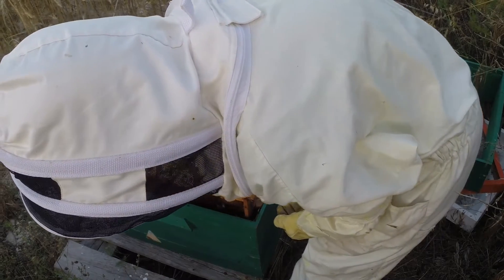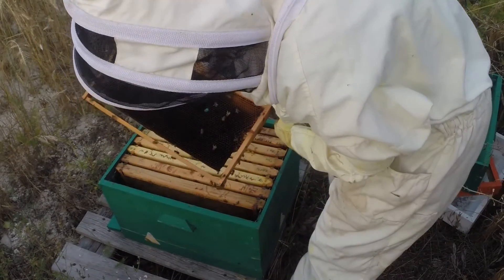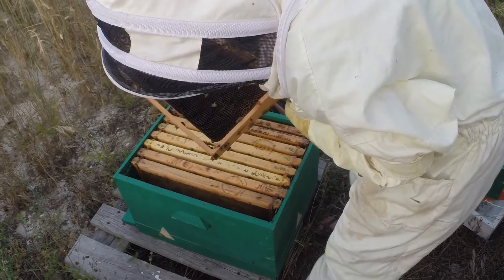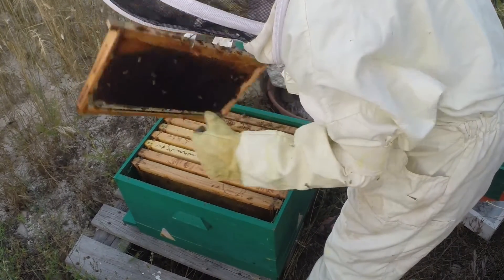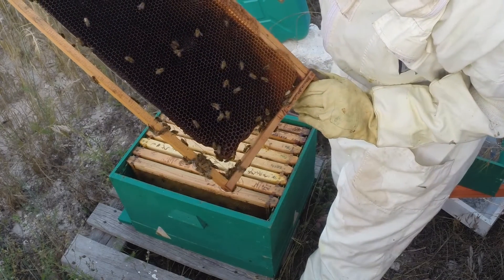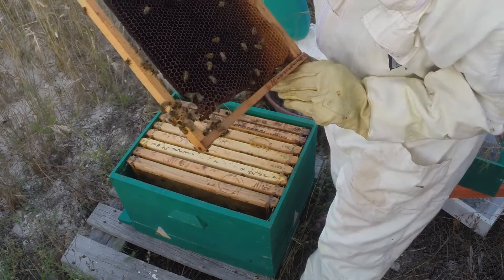This is the brood box. They've not quite finished it - there are no eggs in there, no honey in there. They've not really worked on this one at all.